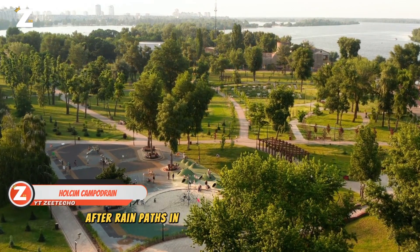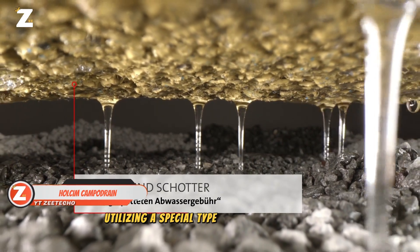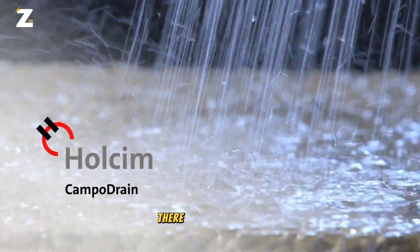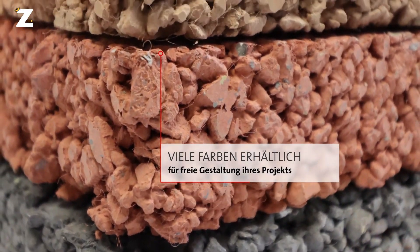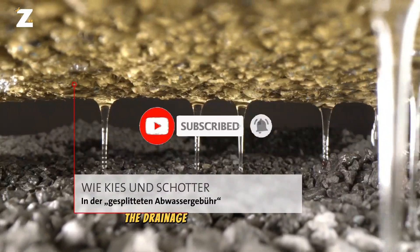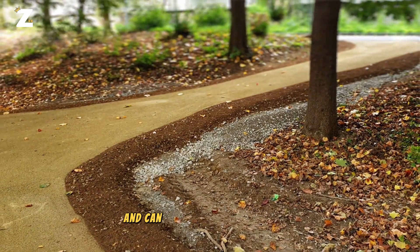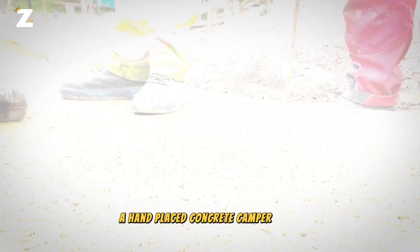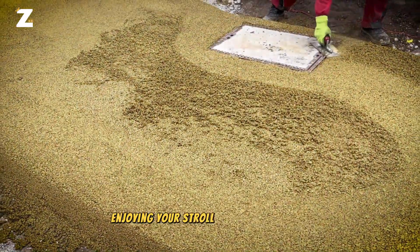After rain, paths in many public gardens and parks become puddles. A special type of porous concrete called camper drain is recommended to address this problem. There are voids in the concrete that make up around 20% of its volume, which allows water to enter the drainage layers below directly. Camper drains are appropriate for use on bike lanes and can be painted in a color that complements the park. A hand-placed concrete camper drain may be easily and quickly installed, allowing you to continue enjoying your stroll after it has rained.